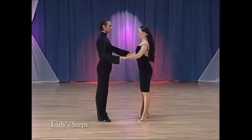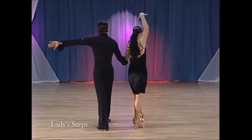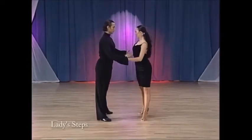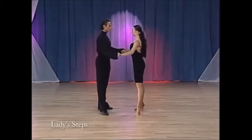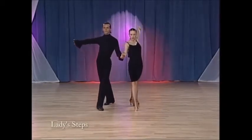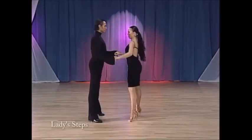And now the lady steps. Right foot back. Replace weight. Right, left, right. Left foot back. Replace weight. And left, right, left.